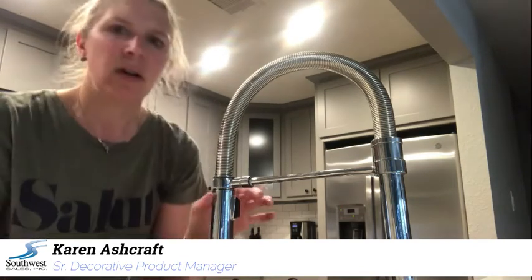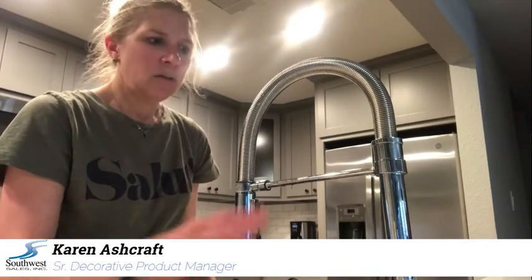Hi, so we're going to talk about touch for a minute. Delta and Breezo both offer touch, so this is a kitchen faucet with touch. First thing you have to do is make sure the handle is in the on position, which it is. So you can touch it on and touch it off.